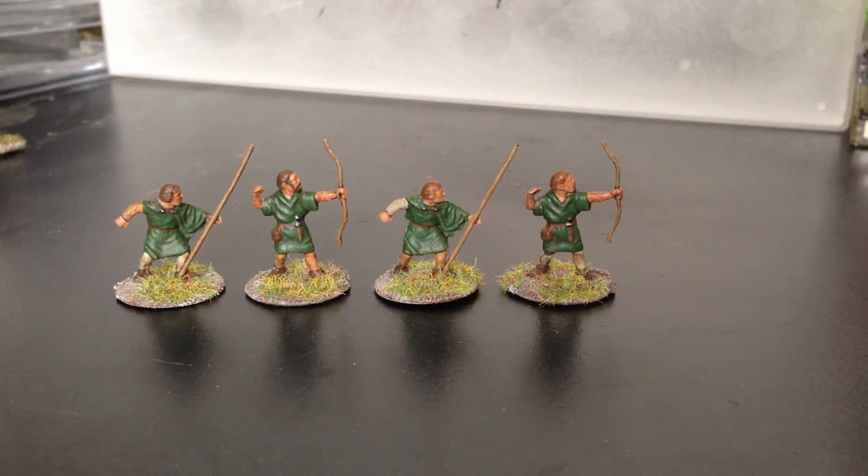These took no time at all — very easy to paint. I just did base colours and then a wash, no highlights at all really. The only thing I did differently was the main green clothing: I did a base coat and then two quick dry brushes with slightly lighter tones of the same green.